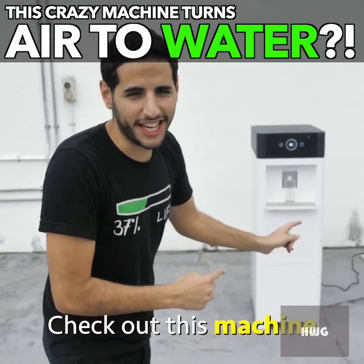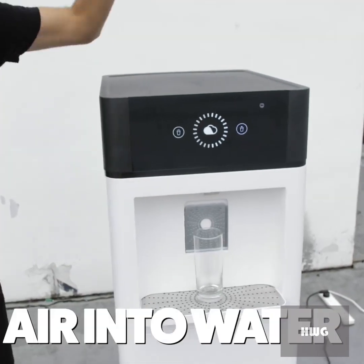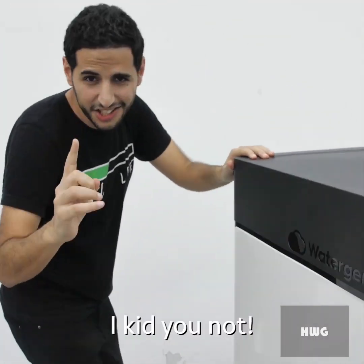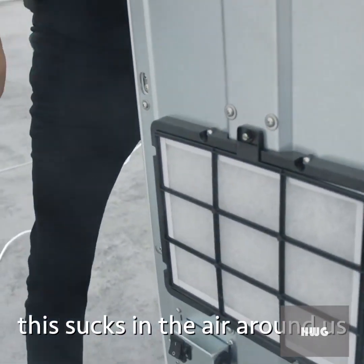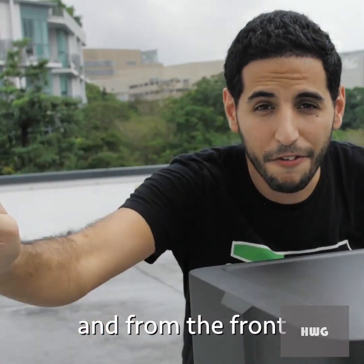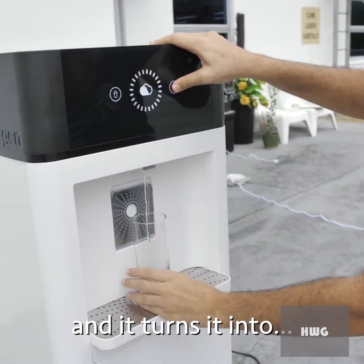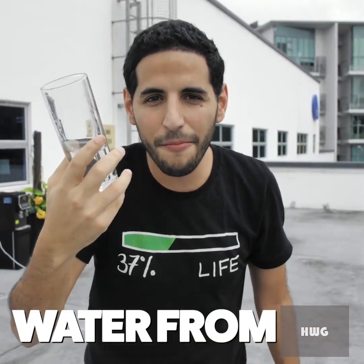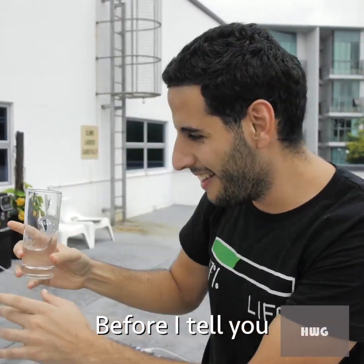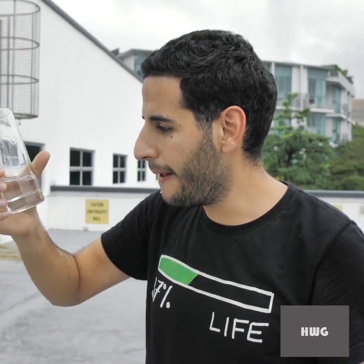Check out this machine — it is from the future. This machine turns air into water. From the back it sucks in the air around us, and from the front you click here and it turns it into water. This is crazy — water from air!